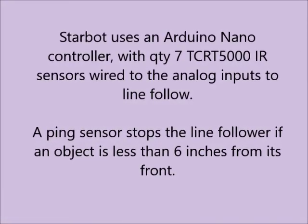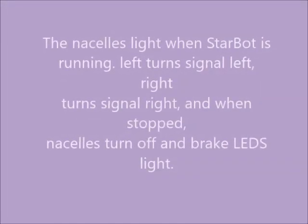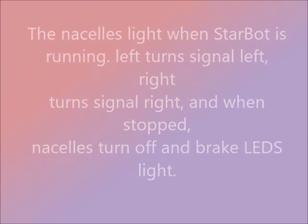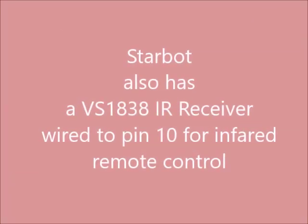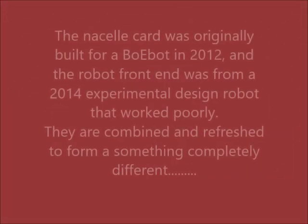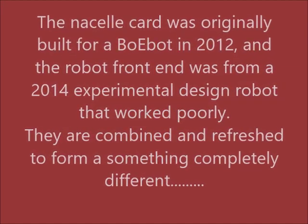Space, the final frontier. These are the voyages of the starship Enterprise. Its five-year mission: to explore strange new worlds, to seek out new life and new civilizations, to boldly go where no man...